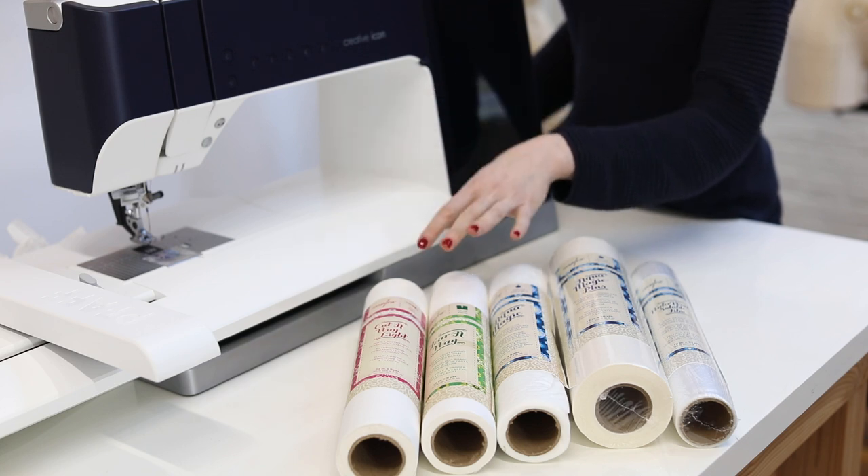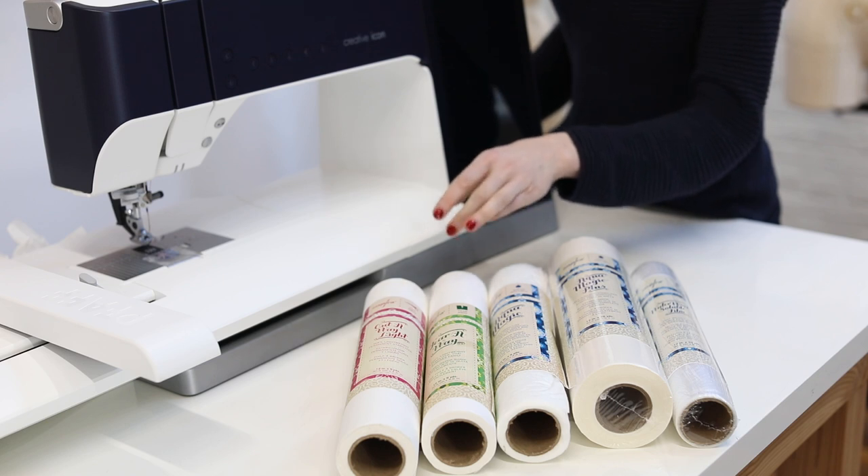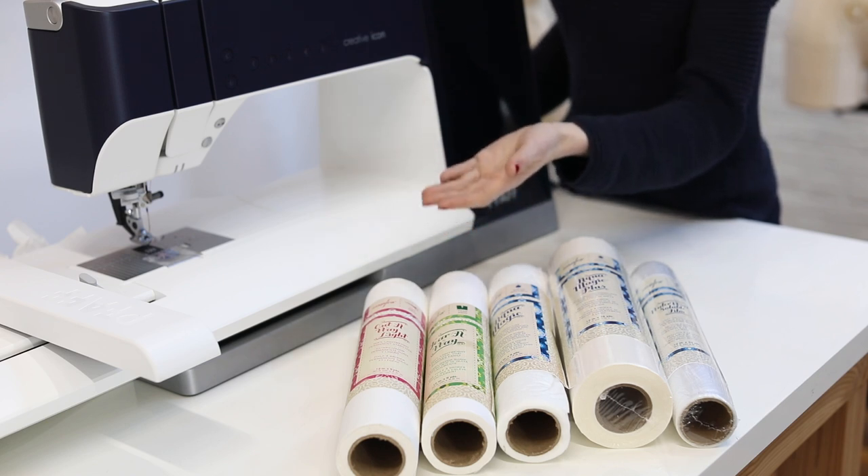Since it stays on after the embroidery, it provides lasting support, but this also doesn't make it a good choice for designs that are reversible and will be seen.